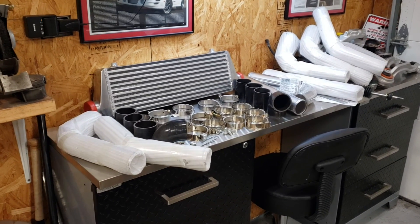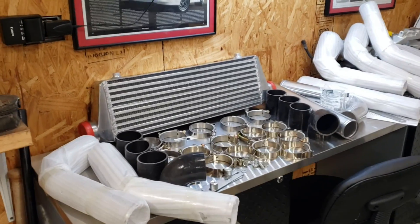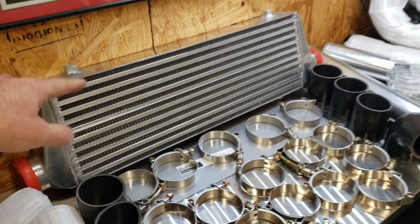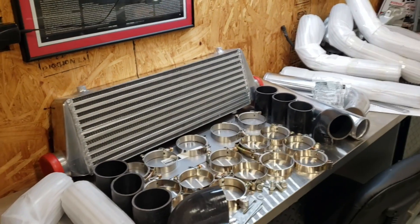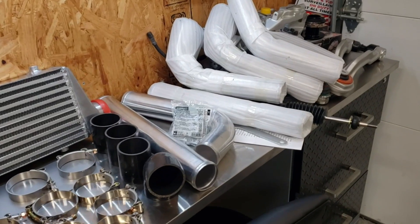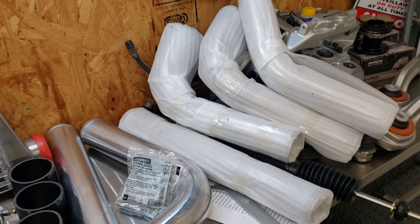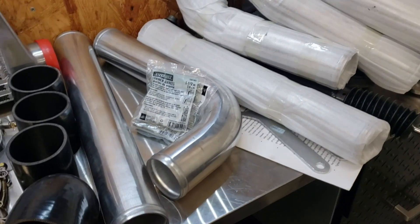Here are the goodies — a universal intercooler kit for the CDI. Here's what you get: obviously you get your air-to-air intercooler. This is a bar and plate design, which we'll get to in a minute. Then they give you a bunch of tubing. It comes very nicely wrapped, and you get a bunch of different bends — some 45s, some 90s, some straights.